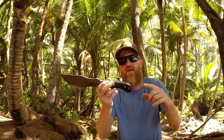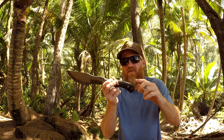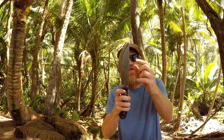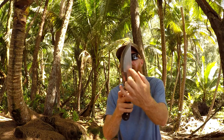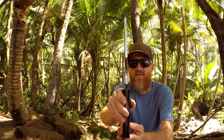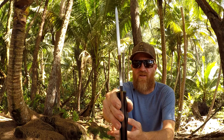Let me give you the stats of this knife. It's a little over 13 inches overall length — I think it's 13.1, something like that. And then it's got a seven and a half inch blade. This is a hollow grind right here, and this section is a convex grind. Awesome belly. The thickness is super thick — 0.265 inches. It's just ridiculously thick.